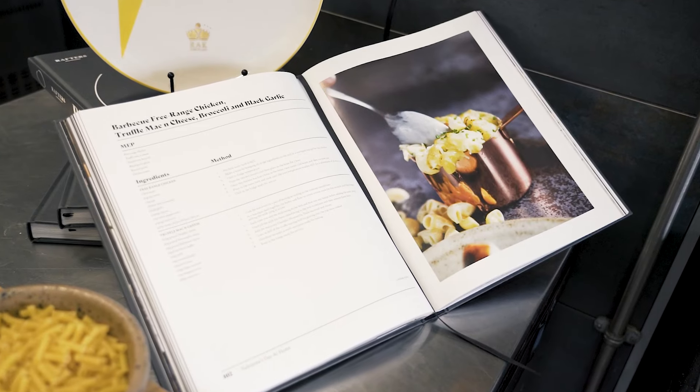For this recipe we're going to need some macaroni, some grated cheese — mozzarella and cheddar — Dijon mustard, some plain flour, milk, butter, shallots, garlic, chives, some tender stem broccoli and some normal broccoli as well, some vegetable oil, a black garlic paste, white wine, dark chicken stock, and of course a beautiful free-range chicken.